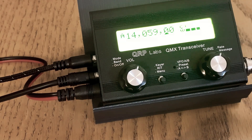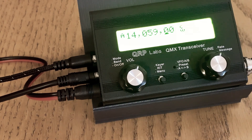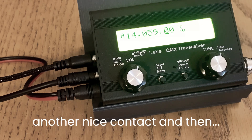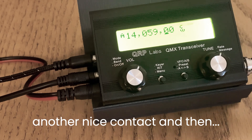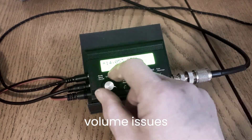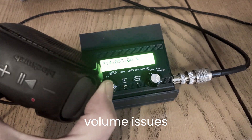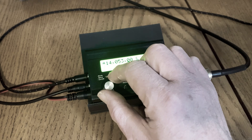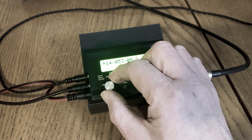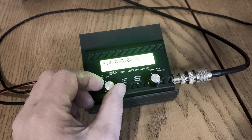Chill in. The volume is weird — see what I mean? Low. Don't know.